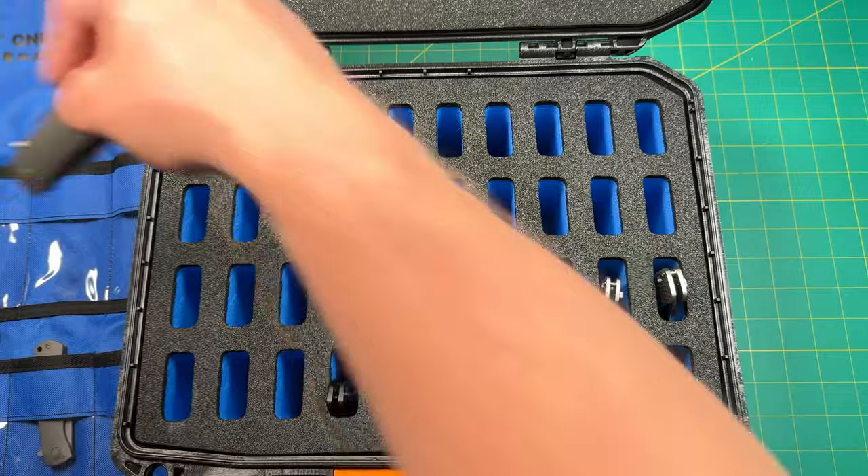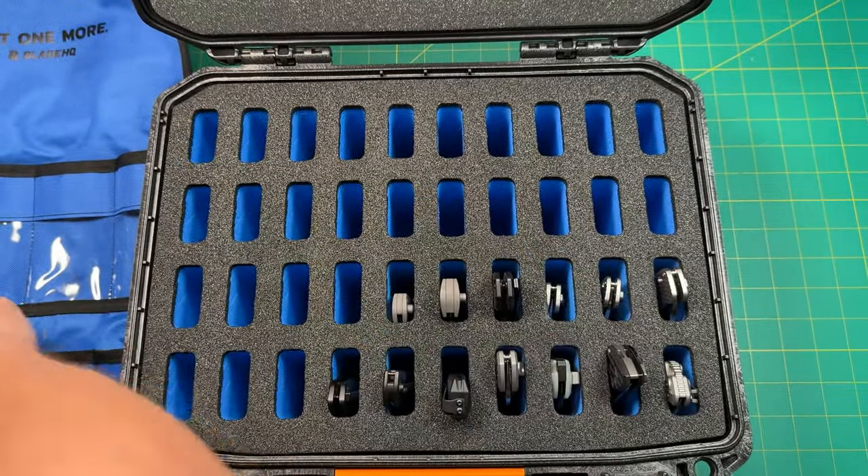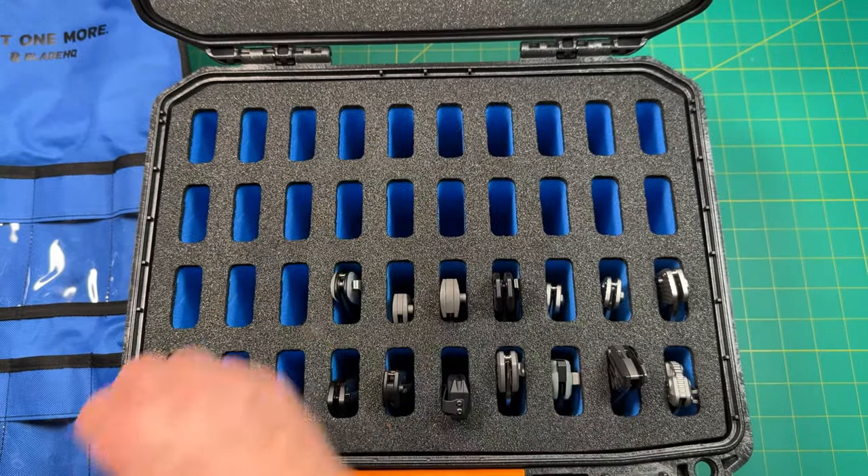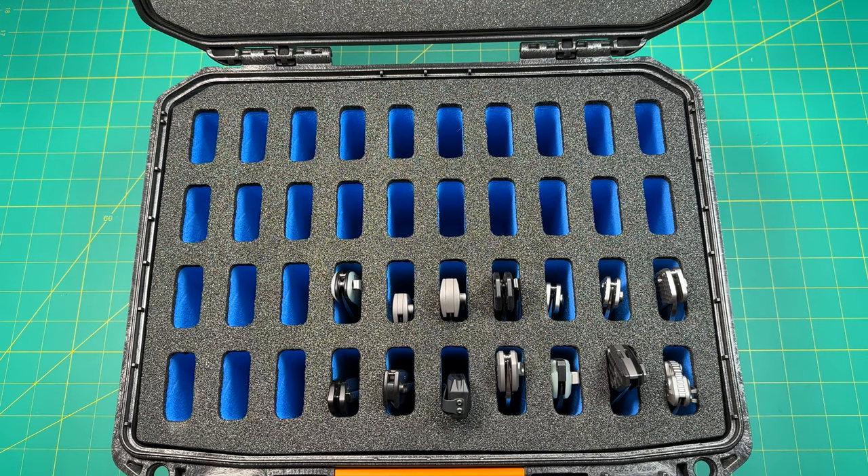Now, for some of these guys that are a little shorter, I am going to put a little pad in there to give them some room. So we'll get those in there.